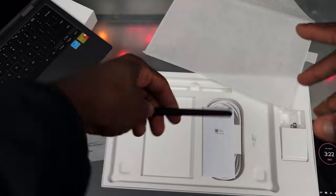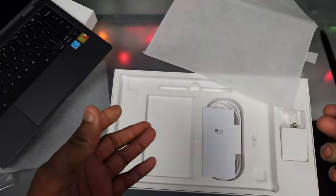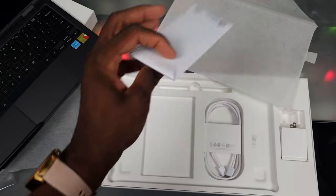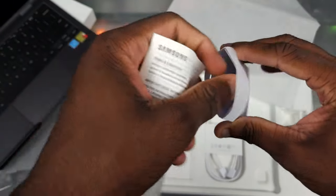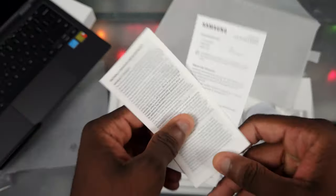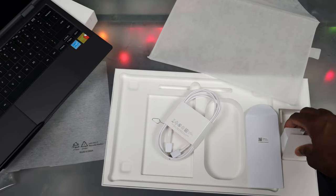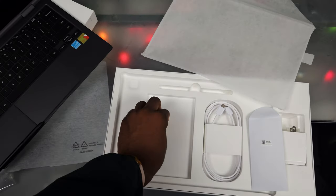We got an S Pen in the box — this actually supports an S Pen, which the Galaxy Book S does not. So a few differences: Snapdragon processor, both support touchscreen, but the Galaxy Book S doesn't support S Pen, and we got 5G here. We also got a user manual, a SIM card tool, and a pretty lengthy Type-C to Type-C cable in white. And then we got the charger brick with the power specs.